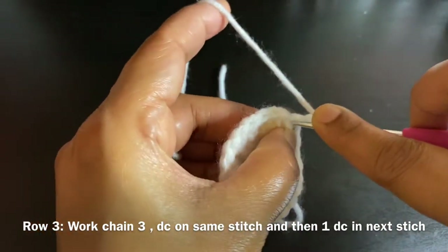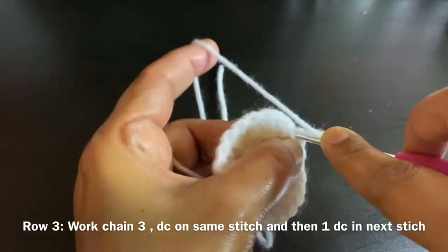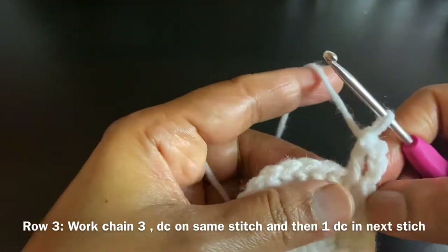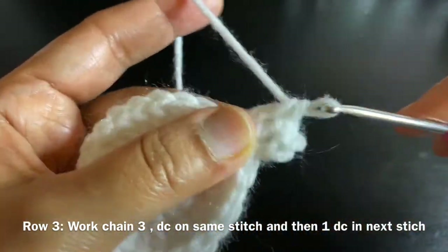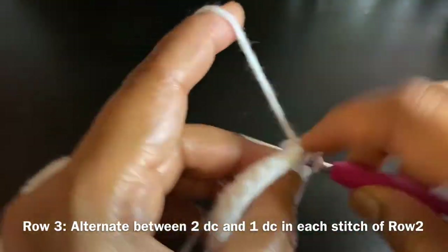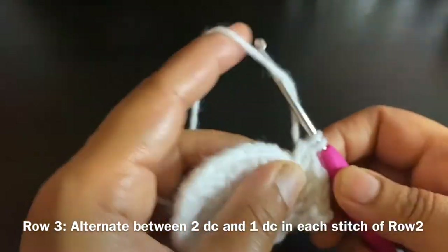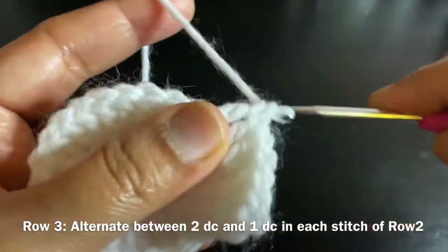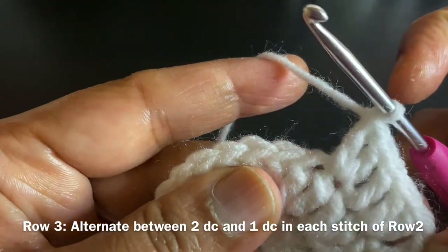For row three, chain 3 and do two double crochets on the first stitch — that is two double crochets on the same stitch — and then one double crochet on the next stitch. We're going to alternate between two double crochets and one double crochet in each stitch around.